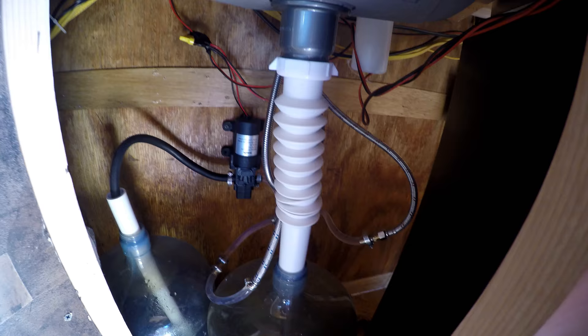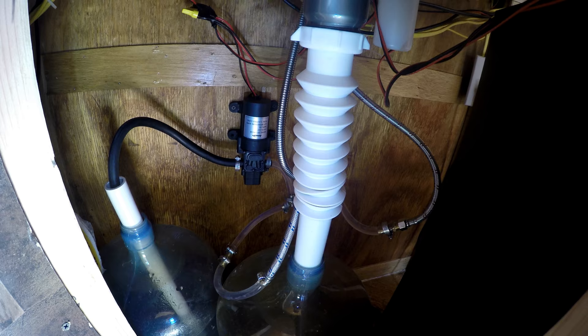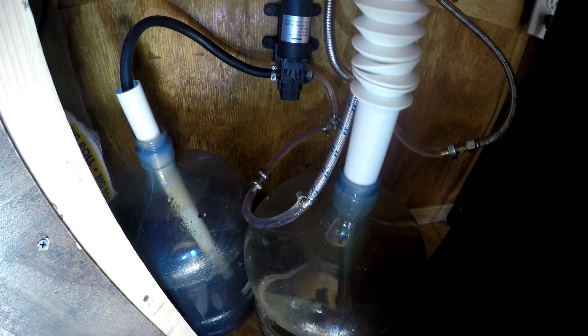Here are the inner workings of the sink. This is such an easy setup anybody could do it. What's really cool is you could put a portable sink anywhere you want — all you need is a little 12-volt battery to power it. These pumps don't use that much juice and you can recharge the battery whenever you want.